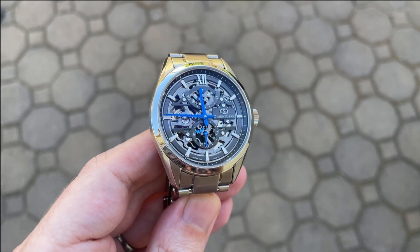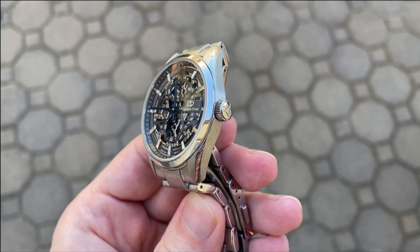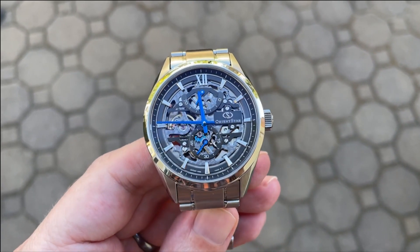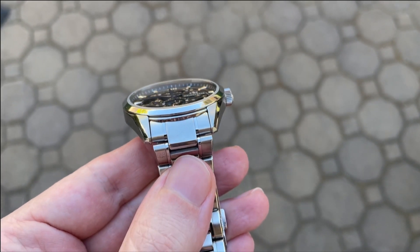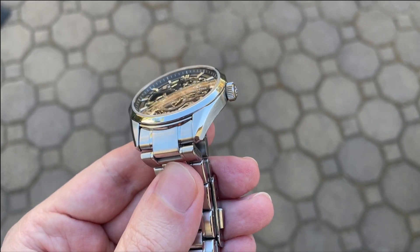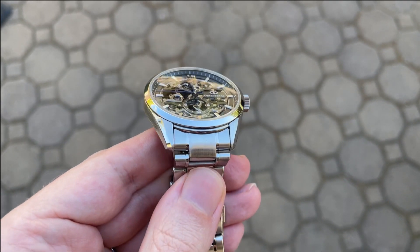The case is quite simple with angular lugs that curve down slightly. There's a wide high-polished chamfered edge along the top of the mid case. The rest of the case is brushed and a high-polished bezel sits atop the mid case. This case is very sleek and appears even thinner than its 11 millimeter spec. It is incredibly comfortable on the stock bracelet and serves as a great backdrop for the dial and the visible movement.